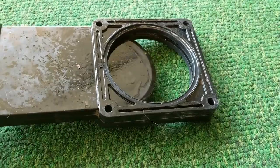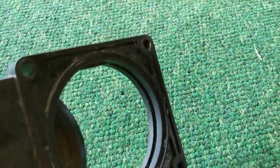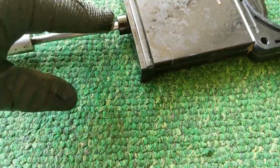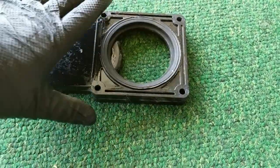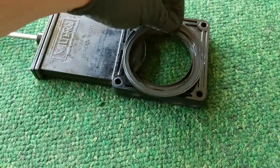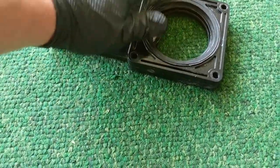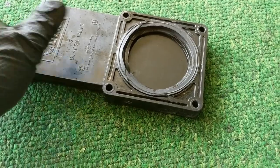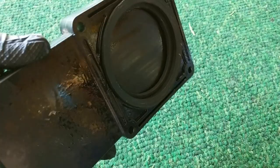Basically you just have to take this thing all apart, clean all the gunk out, and get it looking like a new valve again. Get everything lubricated — I put some oil on the shaft and then sprayed some oil on the blade itself with the rubber gaskets. You want to make sure everything is sliding nice and easy, and then you should have a near-new valve by the time you're done cleaning it up.